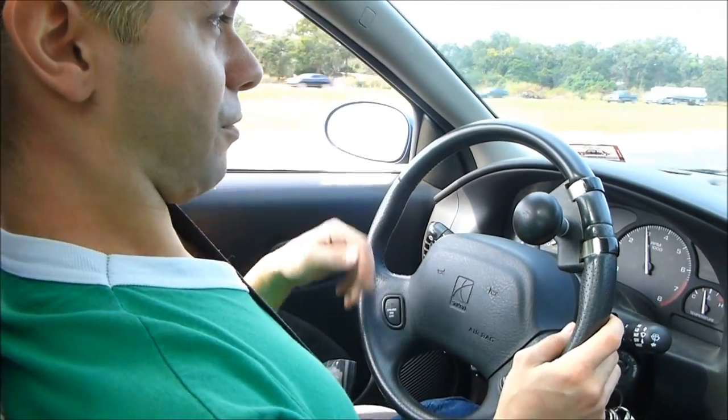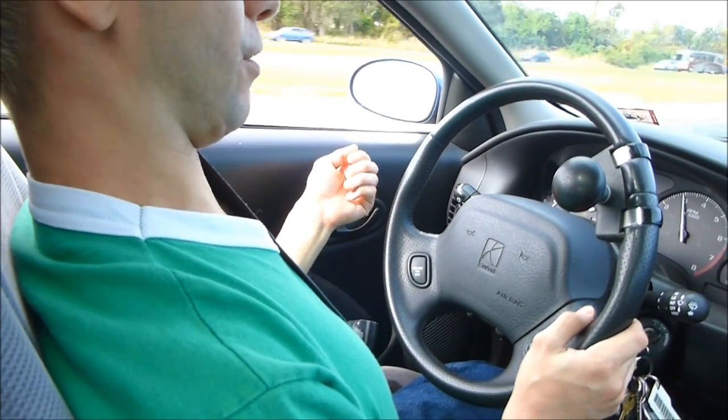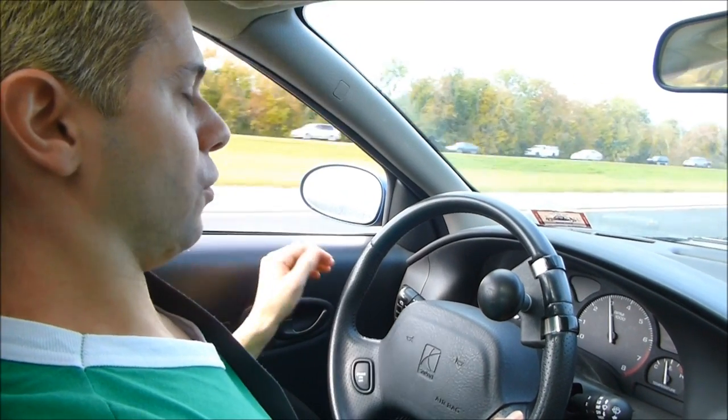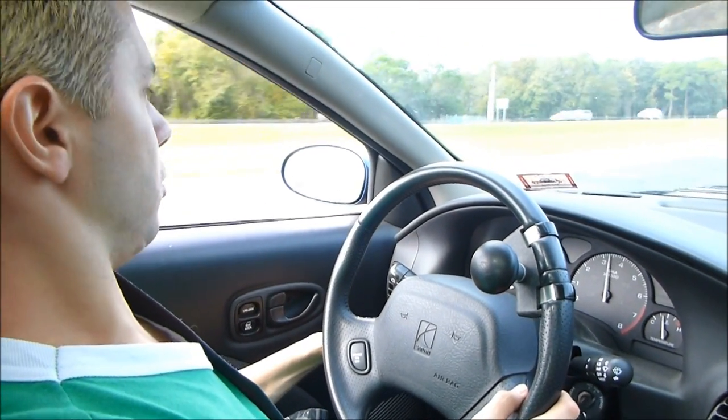Cruise control makes it a lot easier for me to drive so I don't have to worry about braking or giving more or less gas. When I'm on long trips I use the cruise control a lot.